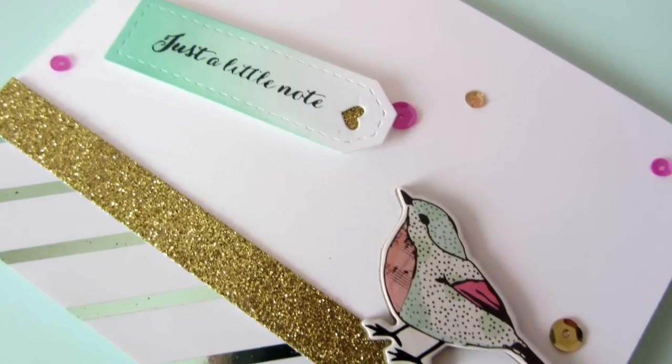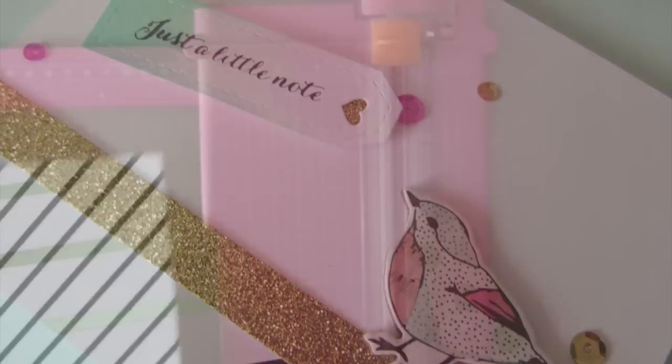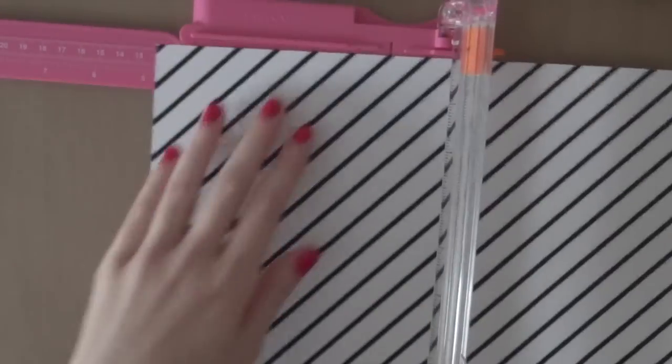Hey everyone, it's Laura here from MakingCardToSun.com and it's time for another Saturday's 10-day carding video.